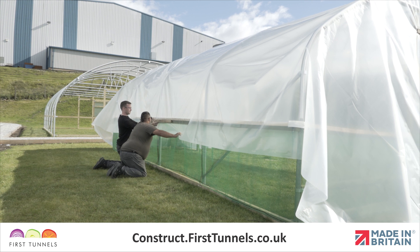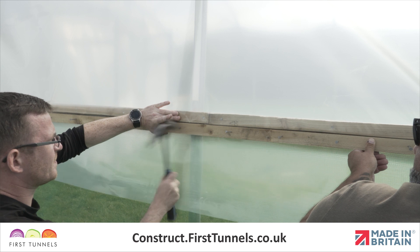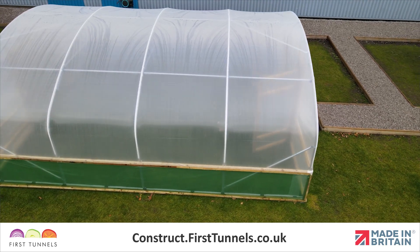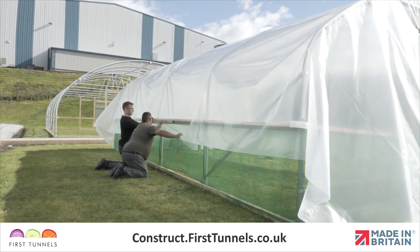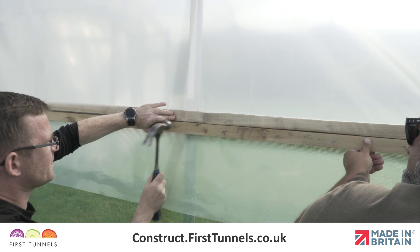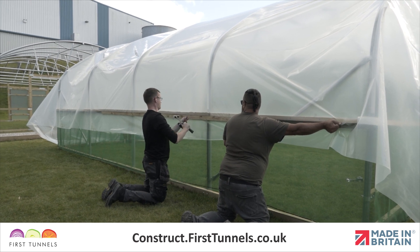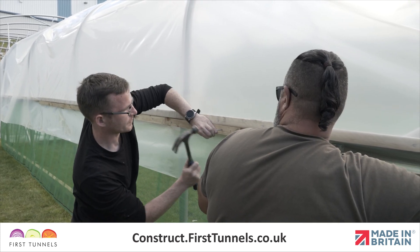We will now fix the polytunnel cover down the length of your polytunnel to the timber base rail, or side rail if you have ordered side ventilation. In this video, we are fitting the cover to a side rail. If you are fitting your cover to a base rail, the process is exactly the same. Starting in the centre on one side of the polytunnel, fix the cover into the rebate using the 1.8m prepared battens, working along until you reach each end. The other side of the polytunnel has yet to be fixed, so simply tension the polythene enough to rid the cover of any creases and ripples.